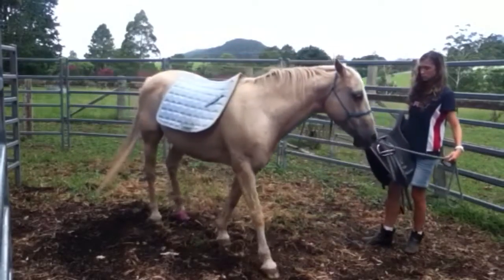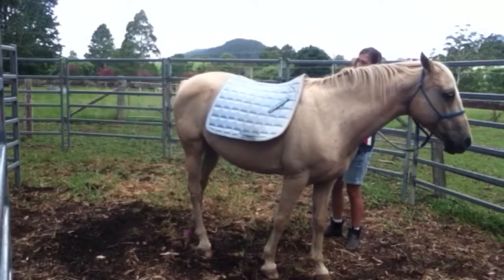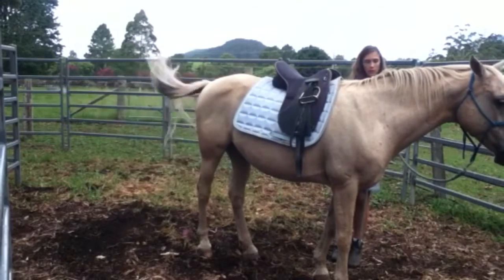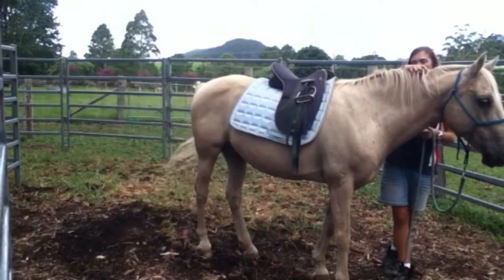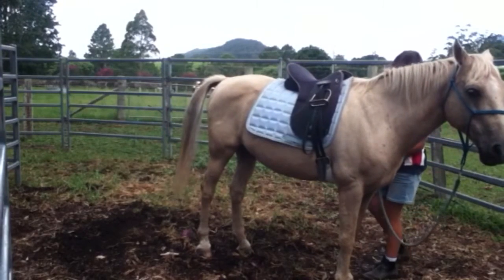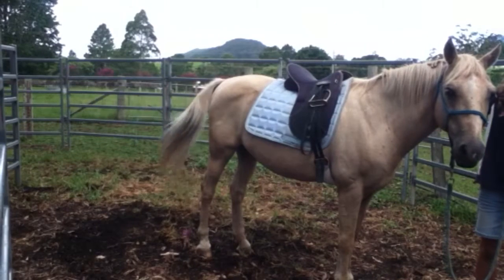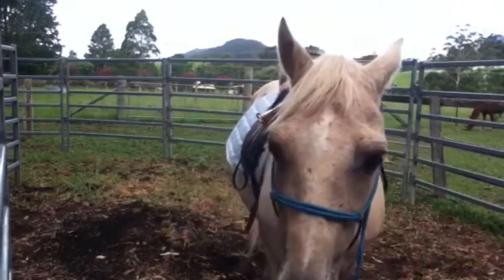I decided to put the saddle on because he was being really good about having the saddle blanket on — we led him around a bit with just that. So I decided to add the saddle now. As you can see, he's fine with it — he's just flicking the flies away with his tail, but yeah, he's just chill, not doing much, which is always good. I'm just rewarding him afterwards. What you can see here is me doing up the girth quite slowly and gradually, just to see if he reacts at all. Obviously he was fine, because he's done this before a million times. And then we're good to go.